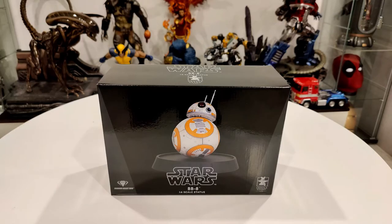Hey YouTube, it's me R Squad 9-11 back again with a statue unboxing, assembly, and review video. Today we have the Diamond Select Toys / Gentle Giant Star Wars BB-8 1/6 scale statue.